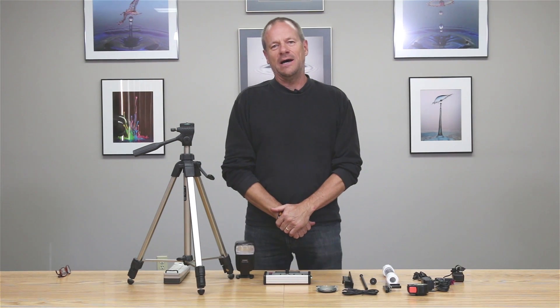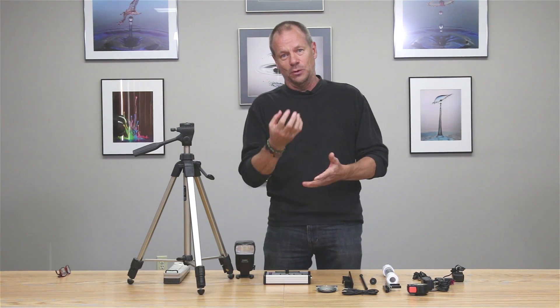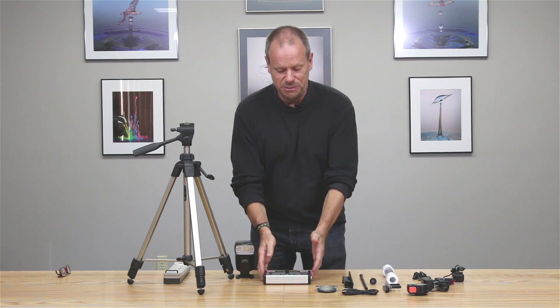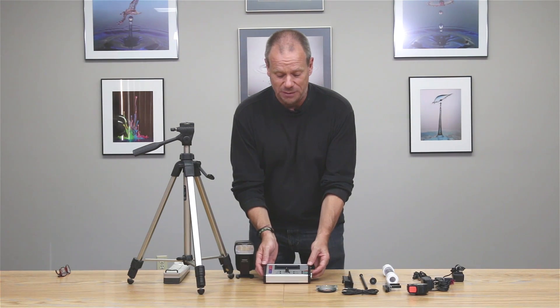Hi there, my name is Roy Dunn. I'm a professional photographer and I'm at Cognisys to demonstrate the construction of the Stop Shot Water Drop Kit. This kit enables you to make images such as the ones you see behind me. The heart of this system is the Stop Shot controller and this unit is incredibly flexible.